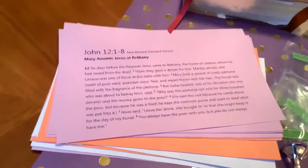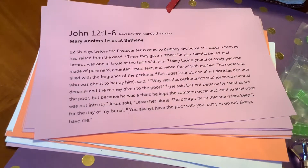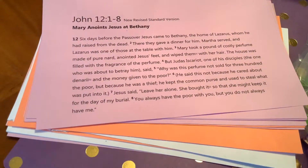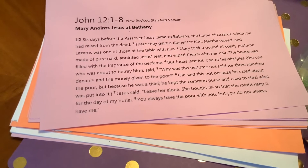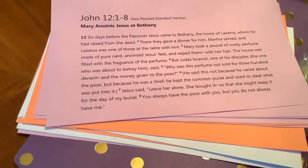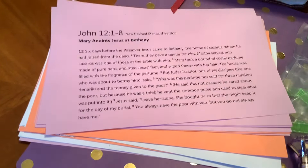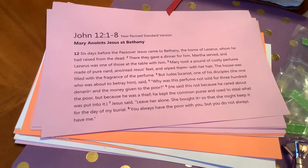Here it is. The sermon that she preached was taken from John chapter 12, verses one through eight. That's when Mary anoints Jesus at Bethany. This was six days before the Passover when Jesus came to Bethany, the home of Lazarus. Mary and Martha were there, and Mary took a pound of her costly pure nard and anointed Jesus' feet.